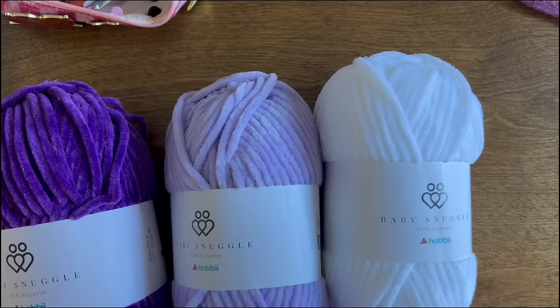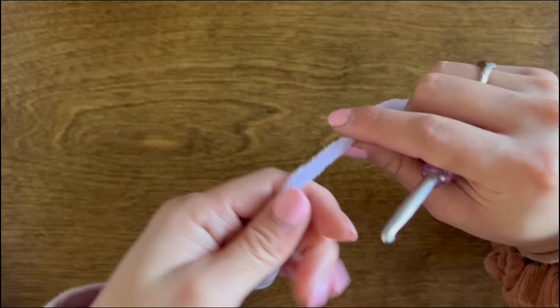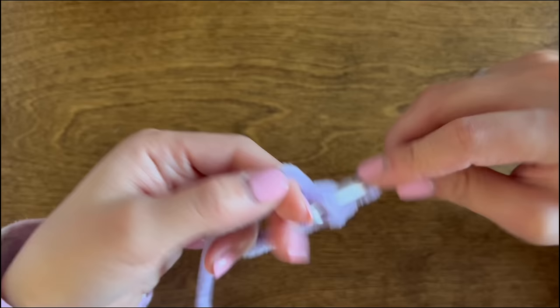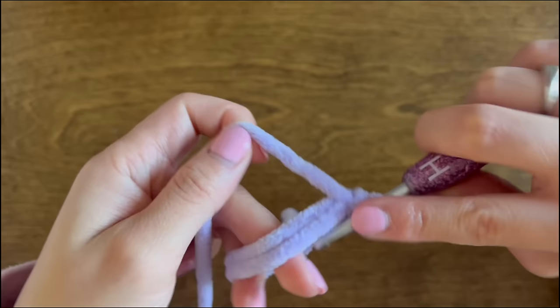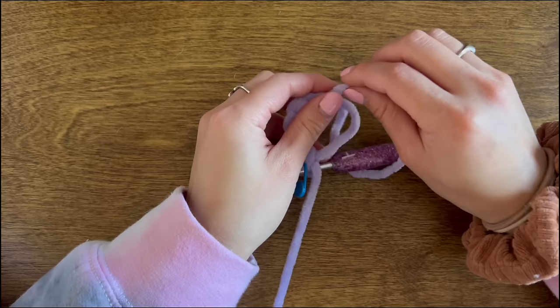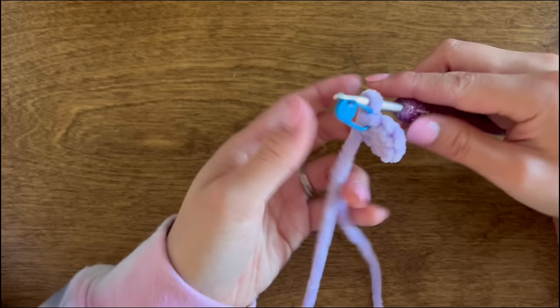We'll start by making the body of the bee, so go ahead and grab your main body color. For round one, we're going to do a magic ring and put six single crochet into that magic ring. Then grab your stitch marker and put it into the last stitch to keep track, and close that magic ring shut.